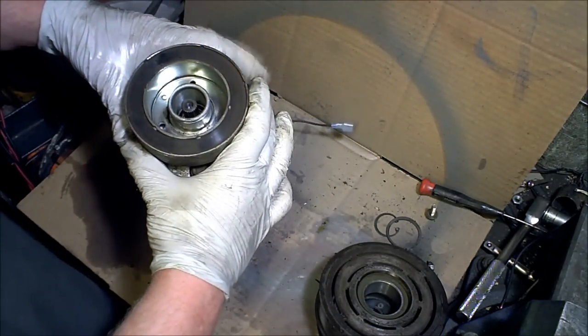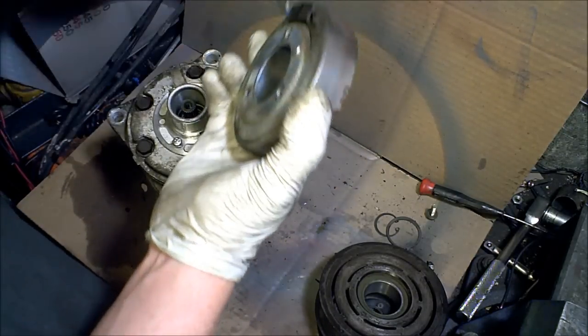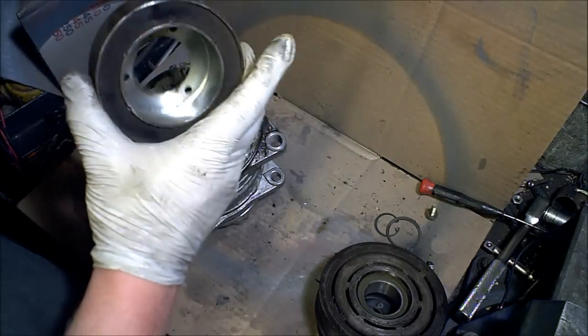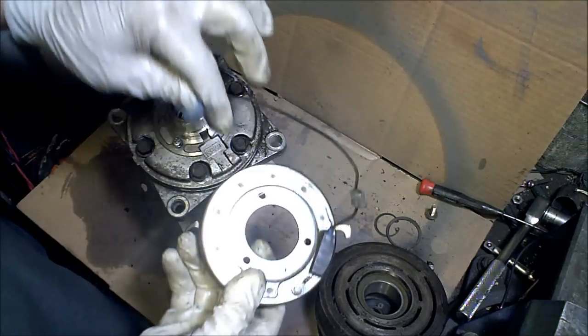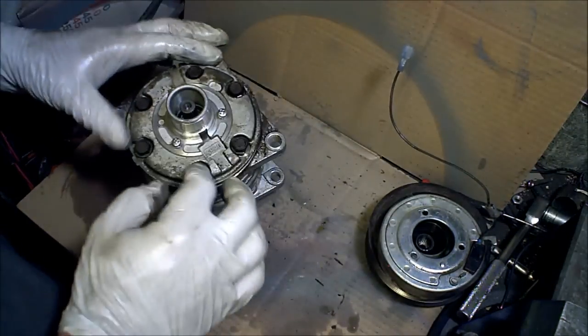This is your electromagnet right here, and this is what energizes the clutch and makes it become magnetic. It's just a single wire and then it's grounded, and this will become a super strong magnet down in there.